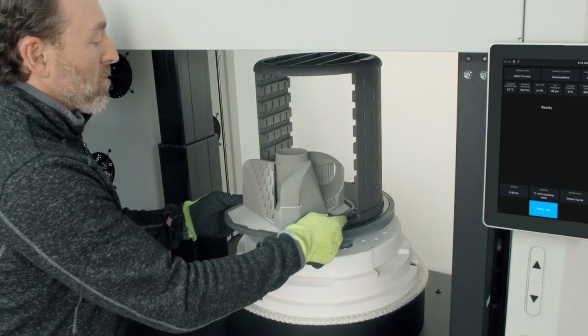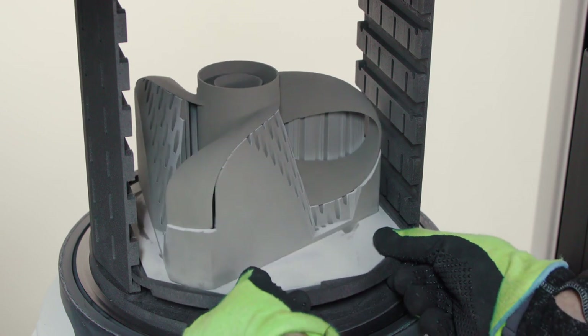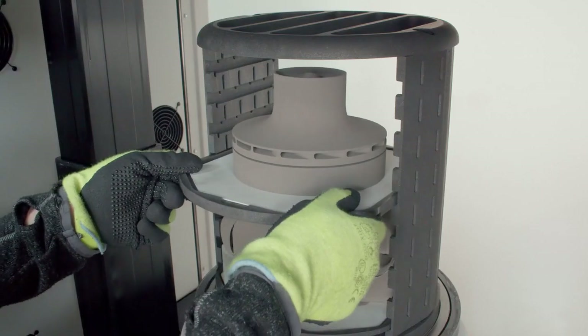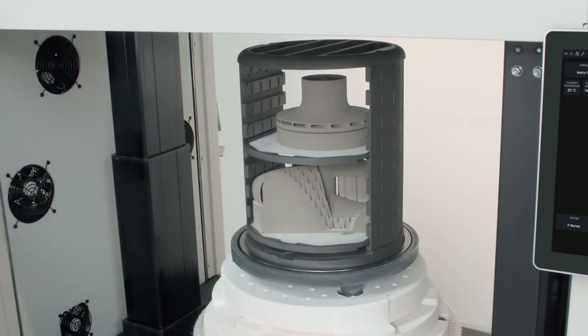At Desktop Metal, we don't innovate for innovation's sake. When it comes to furnaces, a simpler furnace is a cleaner, more reliable furnace. We've learned this by being furnace users ourselves.